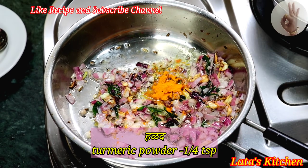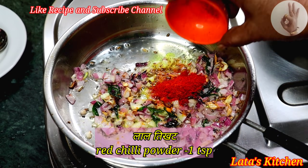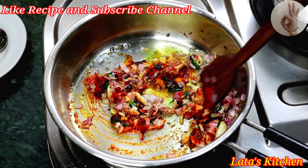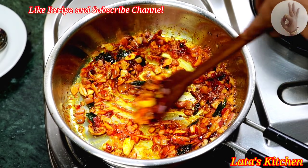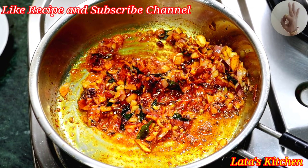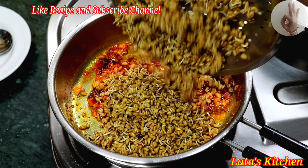I will keep the powder in the powder. I will add some red pepper. I will add some salt to the powder.